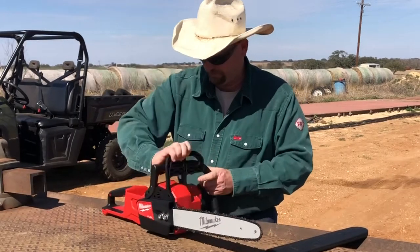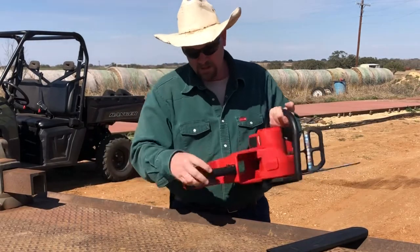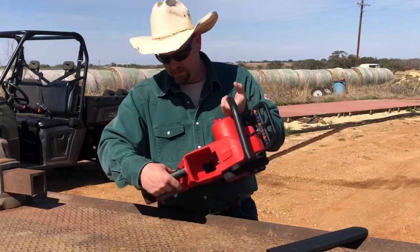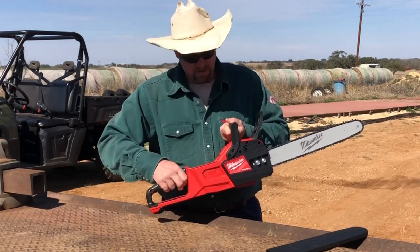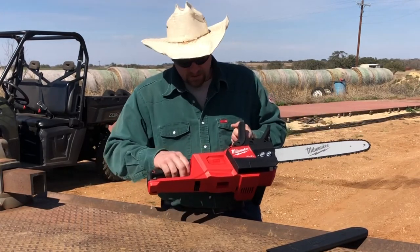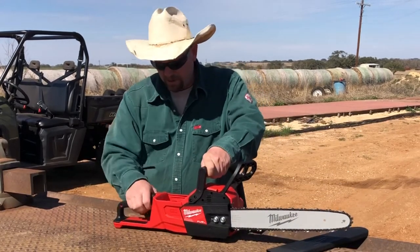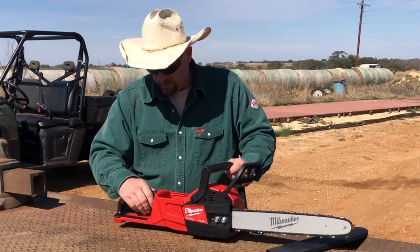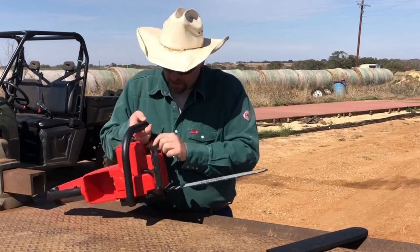Chain brake — that's good. Pretty easy to operate. It has a little safety button right here you can operate with your thumb and then pull it. That's pretty convenient. I know some chainsaws they have a two-point system — you have to grab up here and up here in order to start it. But this is just a little flick of your thumb and then flip the switch.